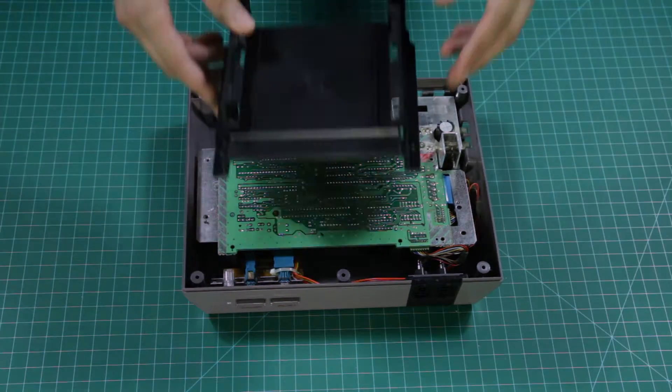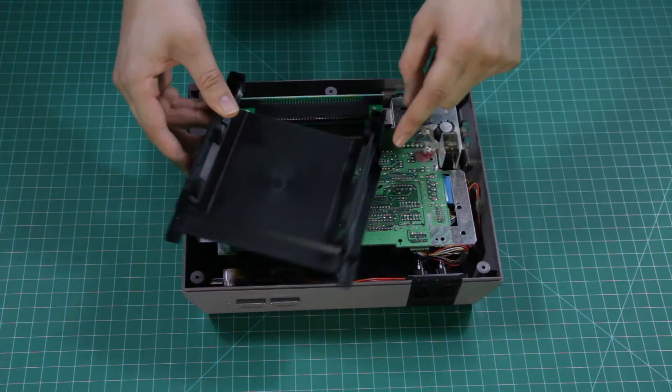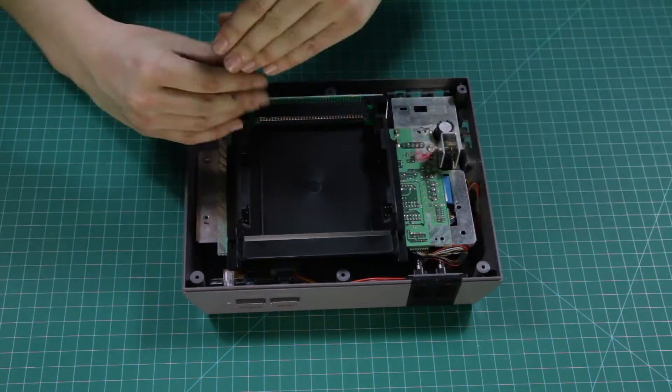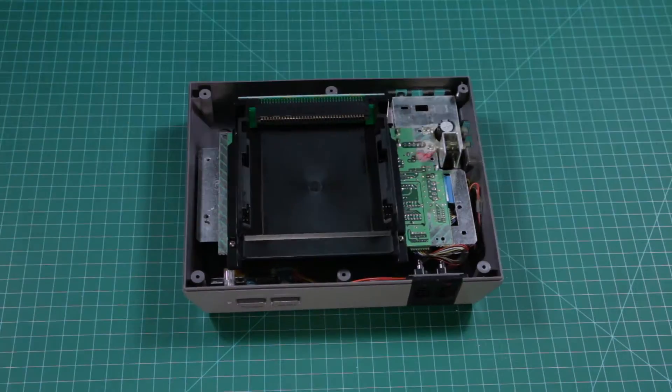The new cartridge bay sits right where the old one was. You'll notice this one doesn't have a spring, so no more pressing down on your cartridge to play your games. Now it's a matter of screwing everything back together.